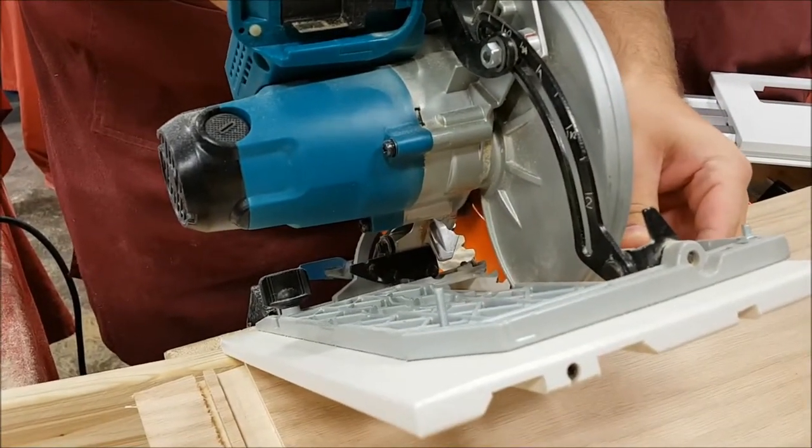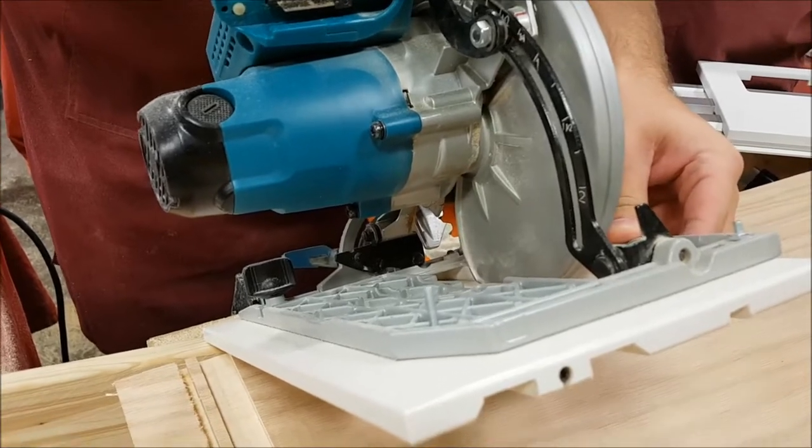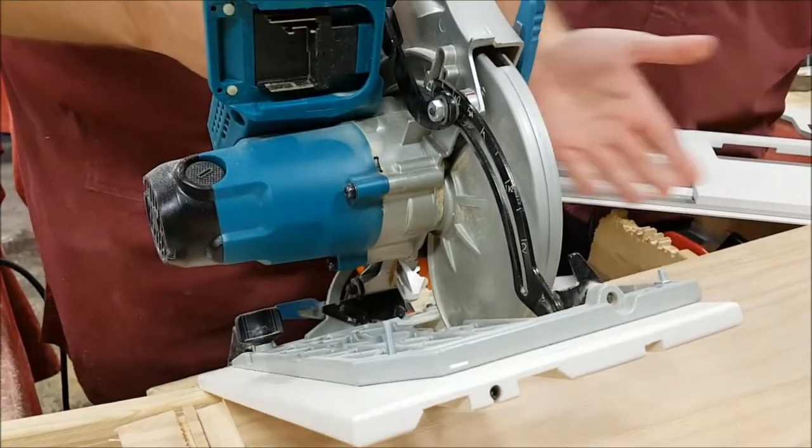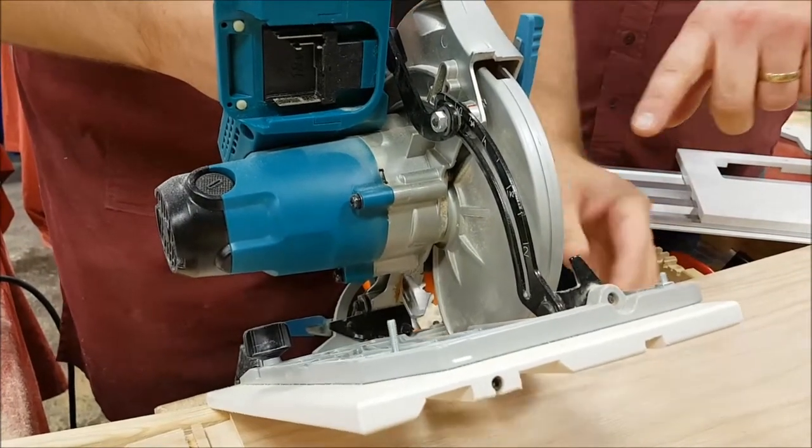If there is flex, and you can do this to the base of your saw, any time you change the height of your saw you're going to change where your blade goes. So when it's flexing like that, it's not good — there's no support there, and you're relying on the front part of the saw to basically hold everything true.